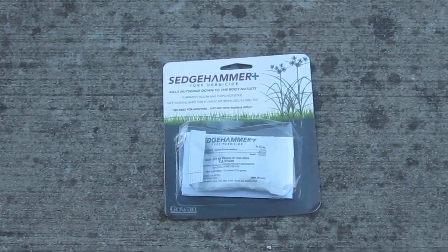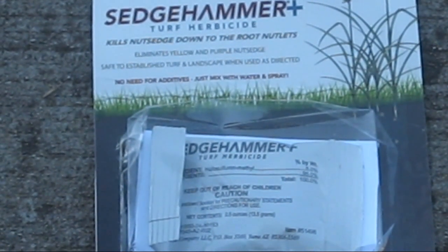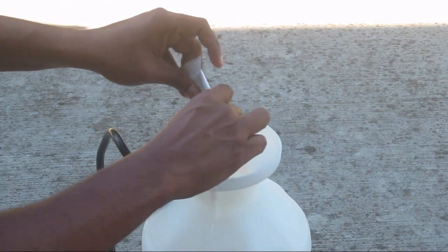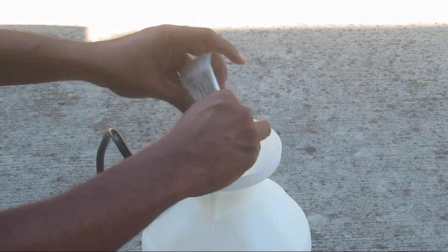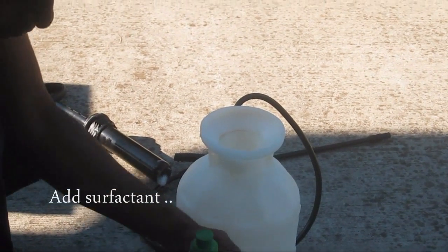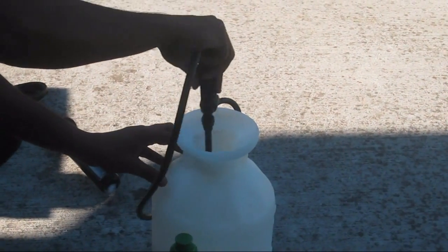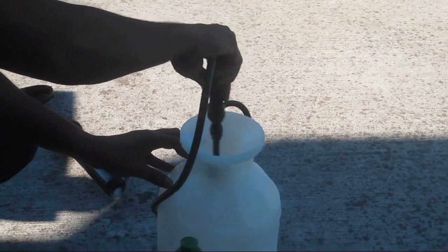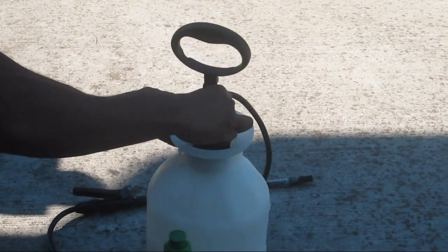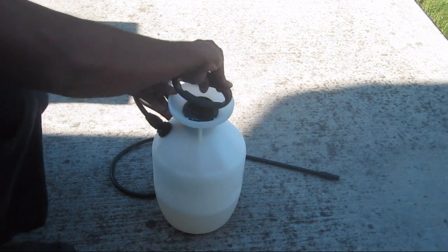In this video I tried Sedge Hammer, which is most popular when it comes to nutsedge treatment. They have a variation called Sedge Hammer Plus, where 'Plus' actually has an added surfactant which helps the fluid to stick to the blades, which increases its effectiveness. You may also use Sedge Hammer without the Plus and mix it with a surfactant like dish soap or baby shampoo, and you are good to go.